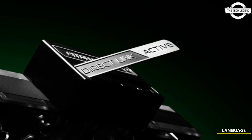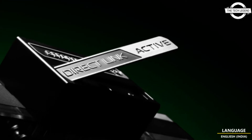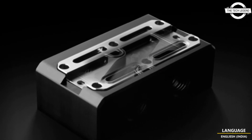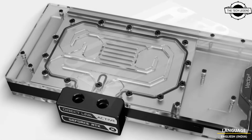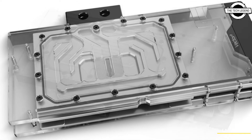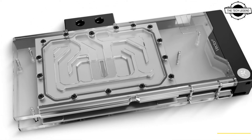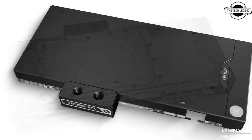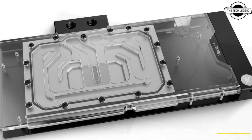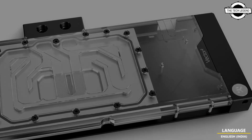Hello friends, welcome to the Tagline channel. Today I will talk about the EK water block for MSI RTX 4090 Gaming X Trio and Supreme X graphics card. EK is now introducing the ultimate water cooling solution for MSI Trio and Supreme GeForce RTX 4090 graphics cards, and the EK Quantum Vector Square URDX 4090 RGB comes